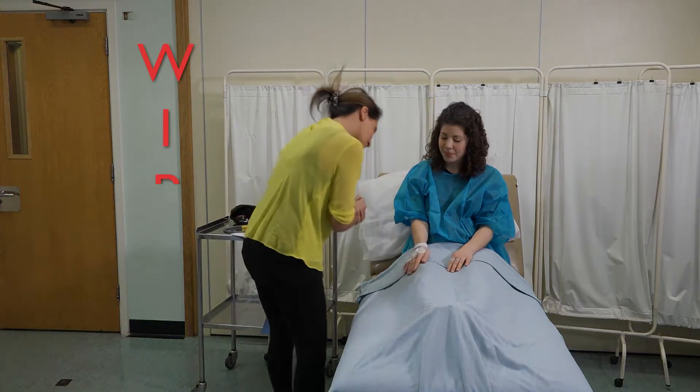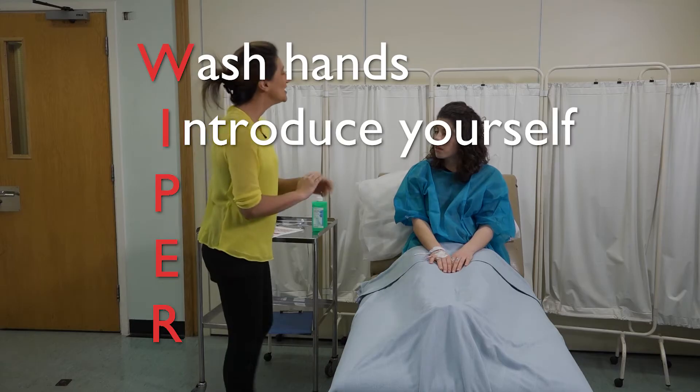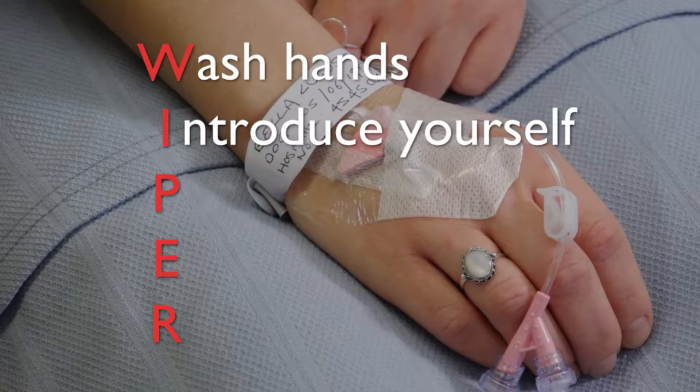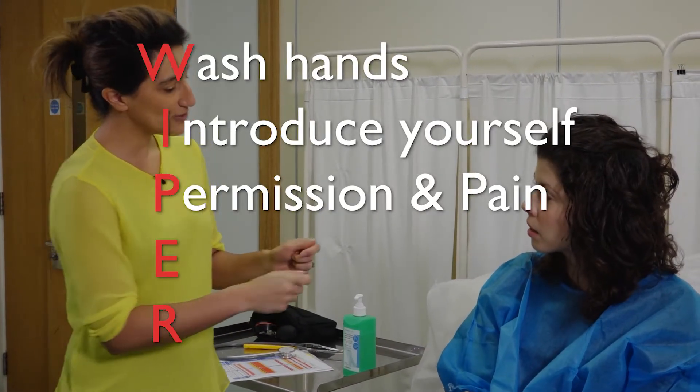Begin by performing hand hygiene and wash your hands. Introduce yourself to the patient and confirm their name, date of birth, and if they have any allergies. Explain the procedure and seek permission to perform it.